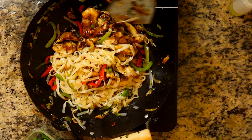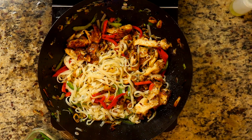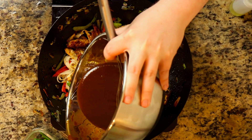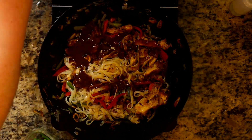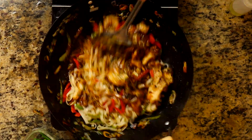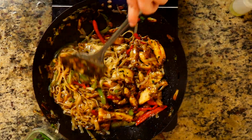Then throw the pad thai sauce in — all of it — and make sure everything is fully incorporated. Once everything is incorporated, crack the eggs in there and give it a nice mix and sauté. And that's pretty much it — your pad thai is done!